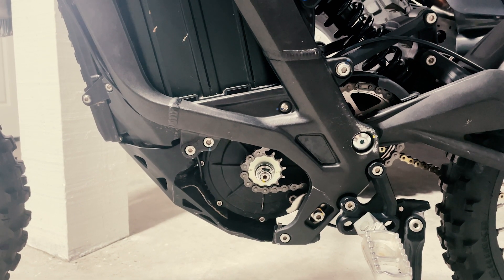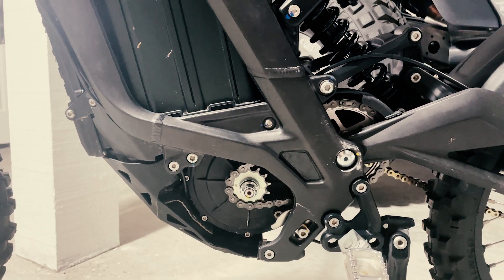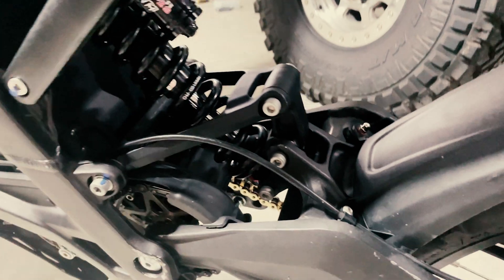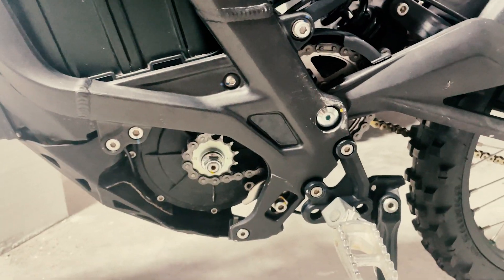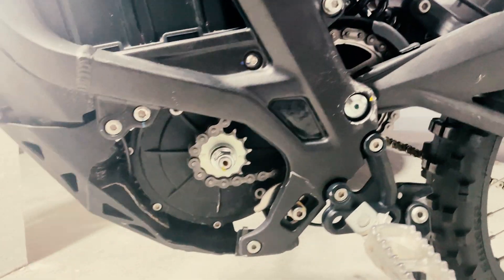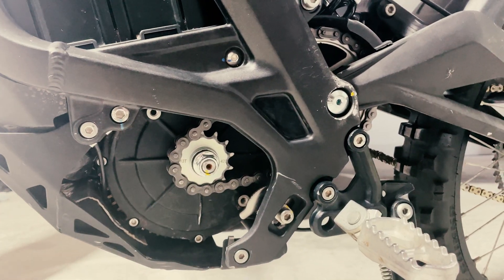This is what replaces the belt drive — it is a new gear drive. Super easy install. The jackshaft is the only part that took a little bit of work to do. Beyond that, it's really easy and straightforward. I keep the cover off in the front so I can inspect and lubricate the chain easily.